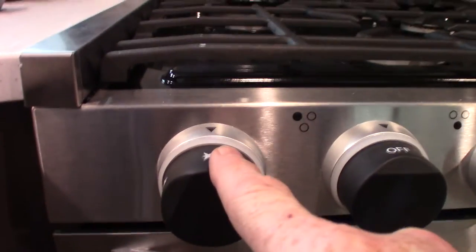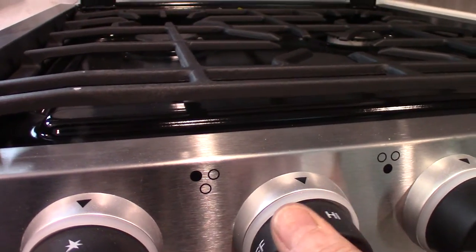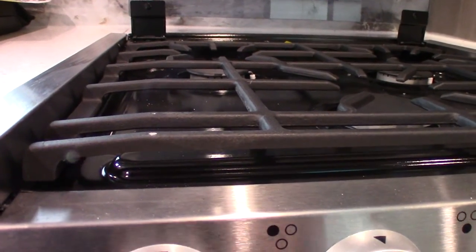To use the range, you turn the knob clockwise to spark it. We'll give it some gas and spark it — but it turns out the gas is shut off, so let me go out there and turn it on.